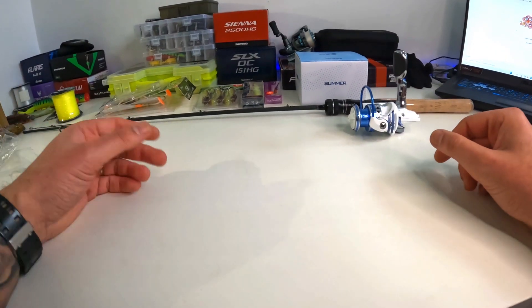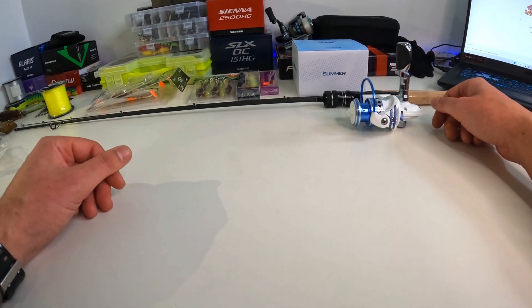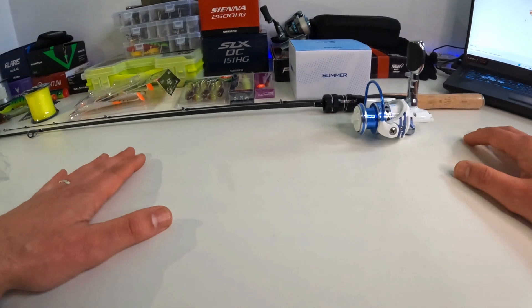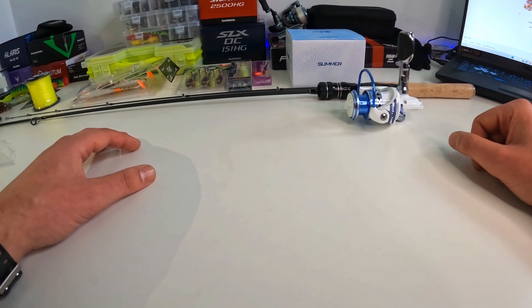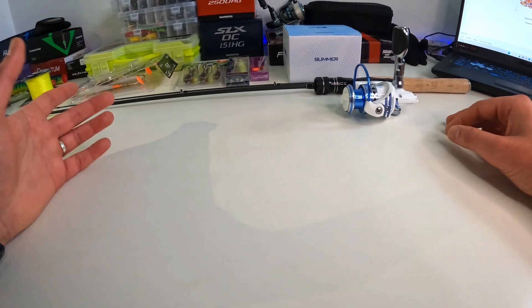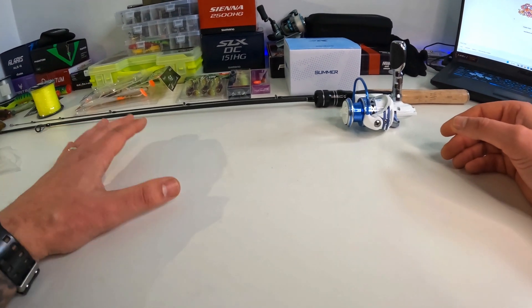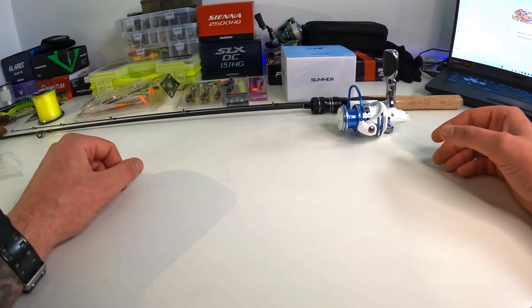I'm excited to try this combo, throw those tiny lures, and maybe catch some different species. More than happy with what we got for less than 50 pounds. Hope you guys enjoyed this little unboxing — hopefully the next video will be catching some fish, but everything's frozen over again so we're staying home. Let me know in the comments what you think of the AliExpress stuff. I think I'll order again because prices are out of this world and some of the lures and gear are really good. Don't forget to leave a like and I'll see you guys on the next one.